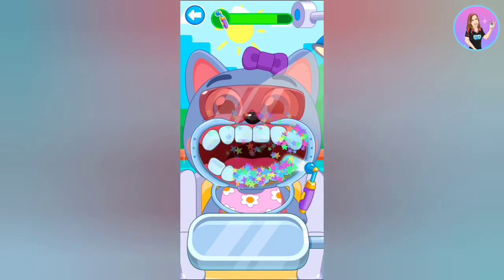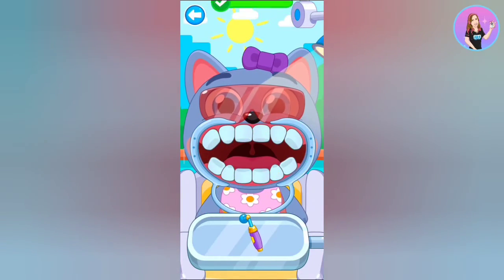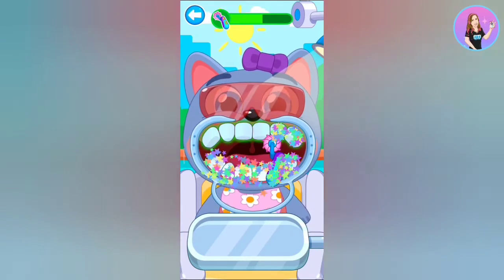Well done. Super. Grind the tooth. Super.